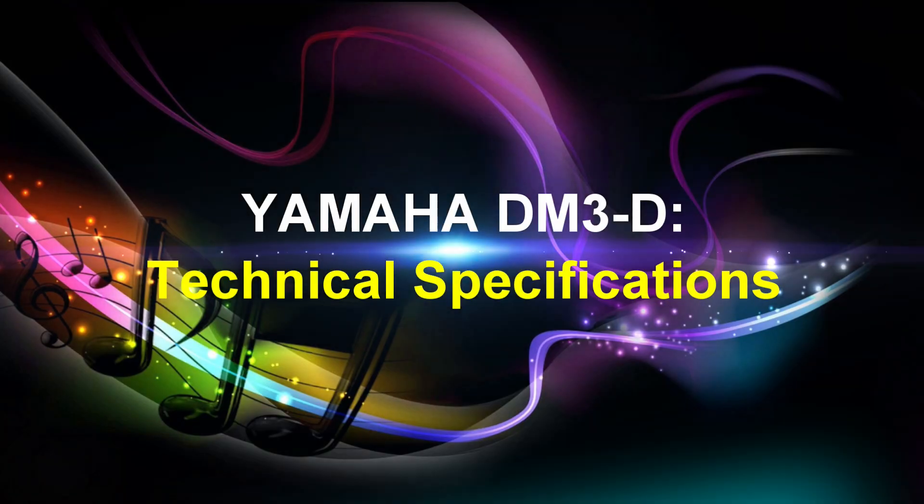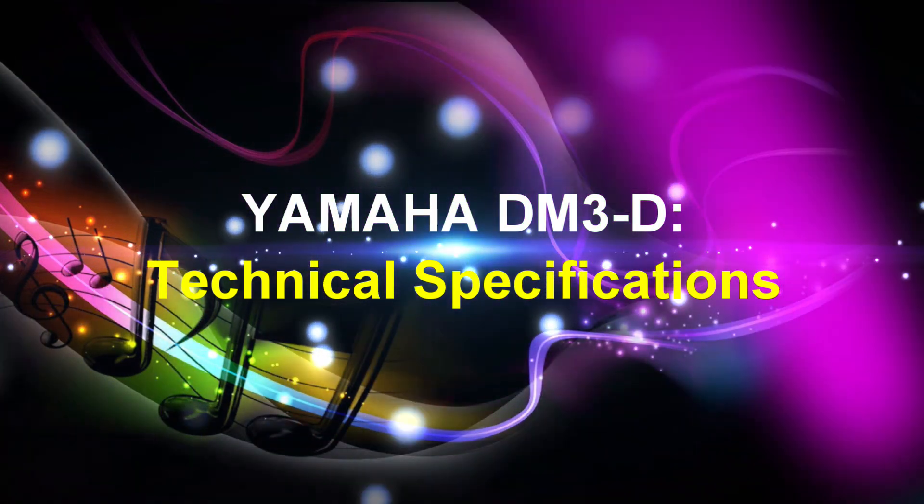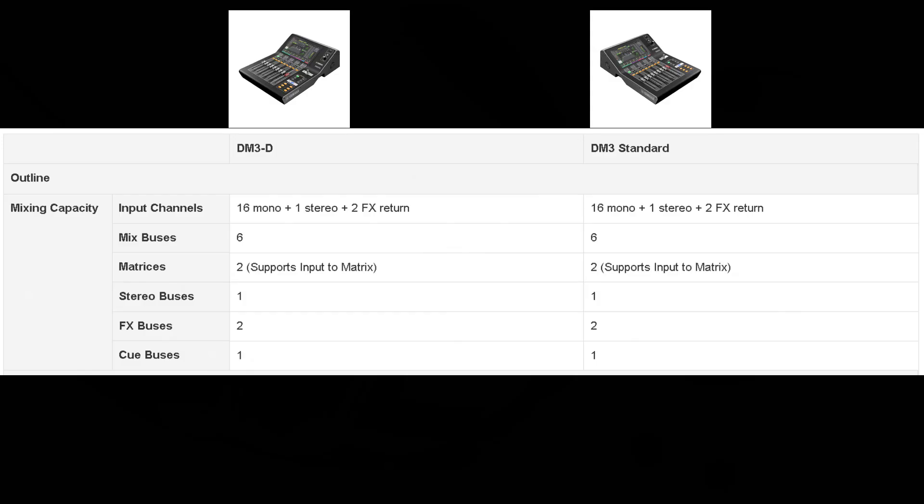Let's move on to the Yamaha DM3D digital mixer's technical specifications. On your screen you see a chart with the DM3D and the DM3S standard listed. The DM3D has Dante functionality and the DM3S standard does not, with a $400 difference in price. So if you don't need Dante functionality, the DM3 standard may be the unit for you. I'm showing you both to let you see how similar the units are, with the DM3D having Dante and the DM3S not.